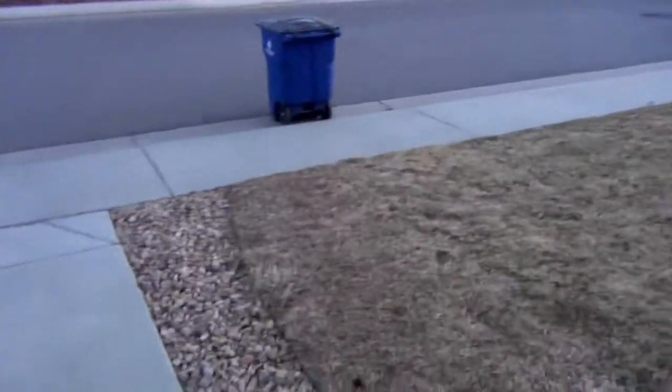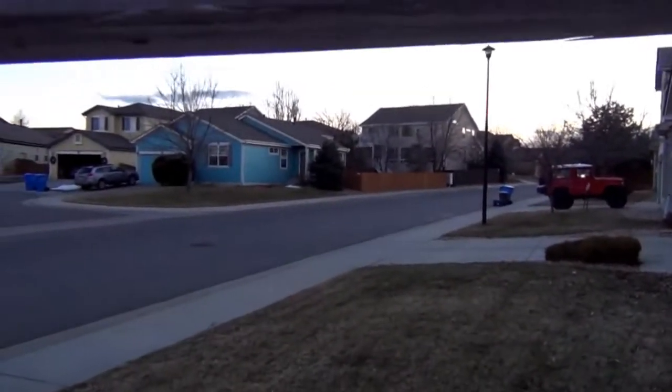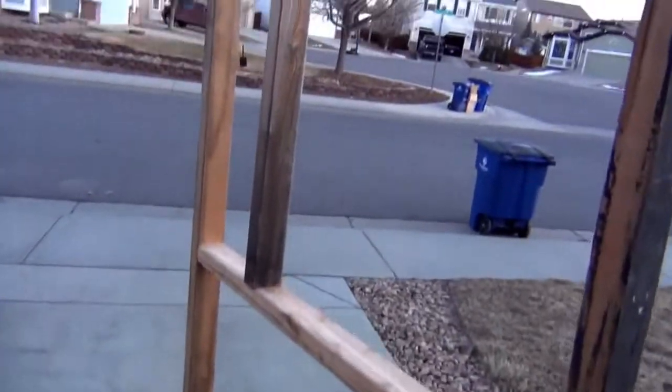This is a two-foot wide and six-and-a-quarter-foot tall doorway. So this is my eye height, so most people will be able to make it through. There it is standing up.